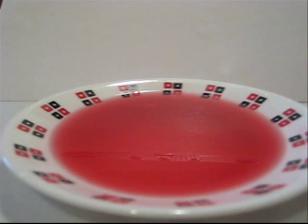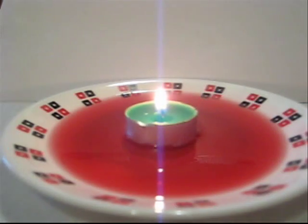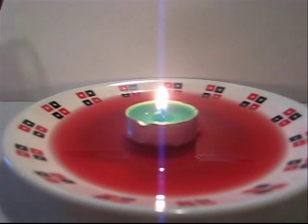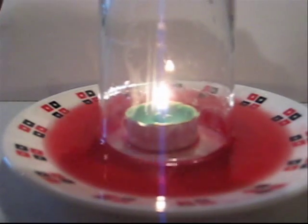Now just to make sure that you see it better, and because it's also very cool, I'm using dyed water. You can just take a look and see how the fire is consuming the oxygen molecules inside my glass, and in the process sucking up all the liquid — or most of the liquid — away from the plate.